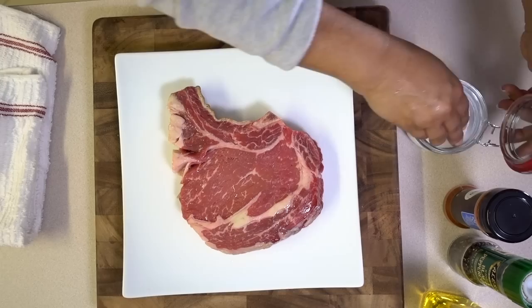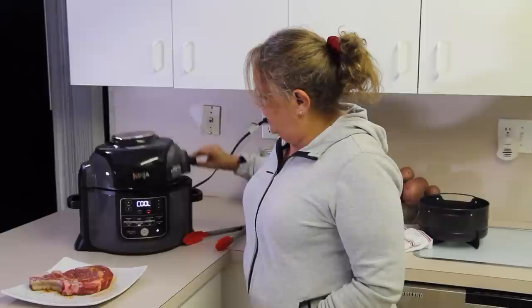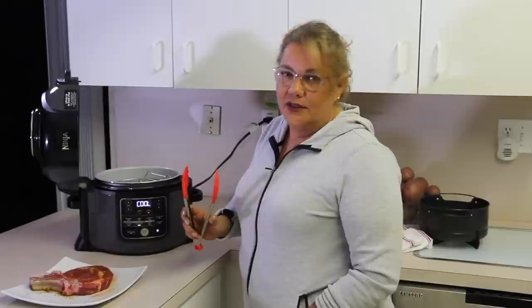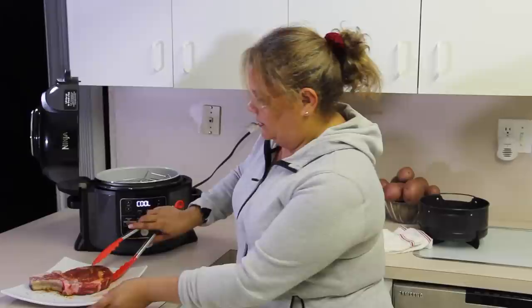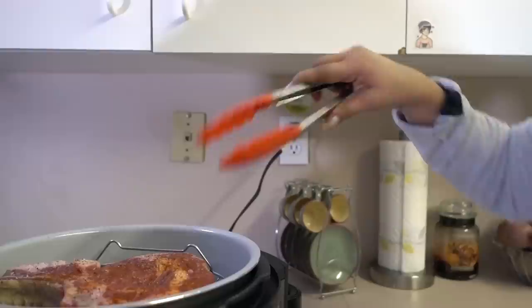The only three simple ingredients we need for this beautiful ribeye are salt, pepper, and some paprika. We'll turn the steak over and do the same thing on the other side. We only have a few more seconds left on the five-minute preheat. It says 'cool' but it's not cool at all — it's hot. Open the Ninja and always make sure you use silicone tongs; everything has to be silicone.